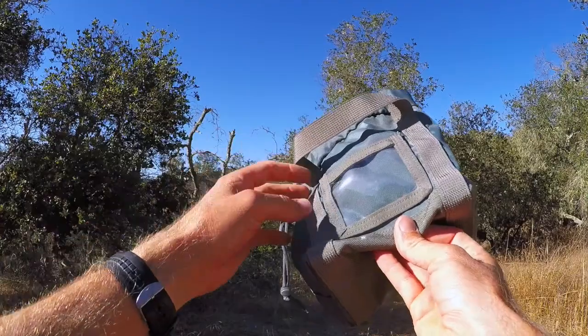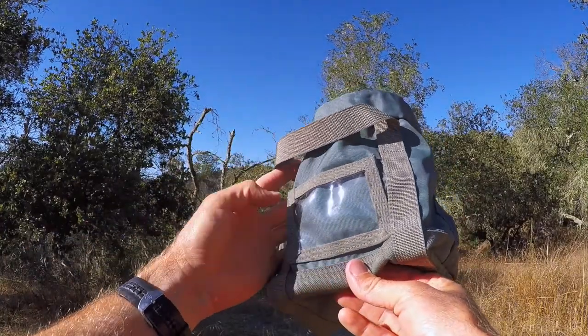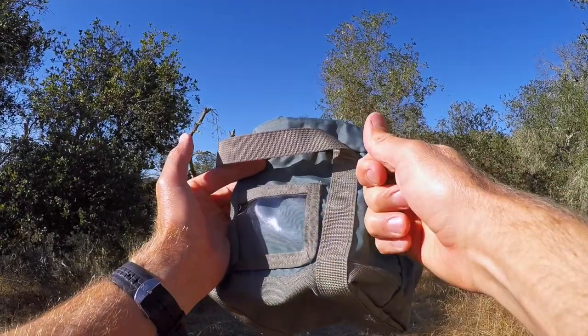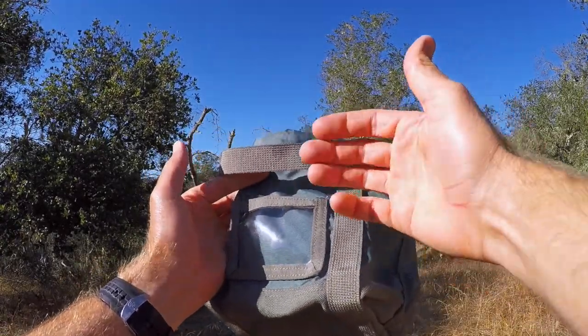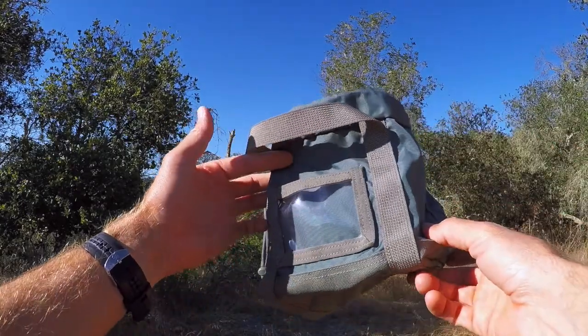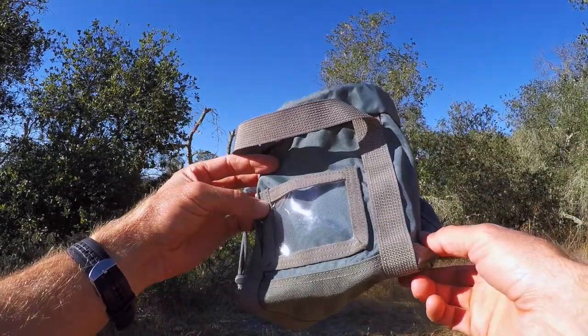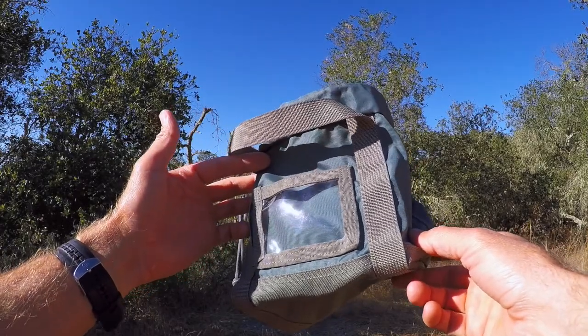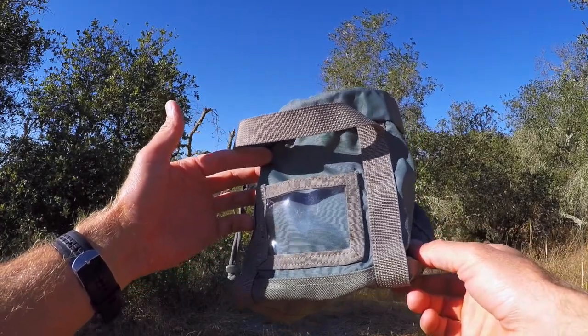Lastly on the outside, we have a little window panel — two inches by three inches. That allows you to tear off part of your cardboard box that your ammo's coming in, jam it in there, and at a glance you can see without opening it what ammo you have — manufacturer, grain and bullet, all the pertinent information — without having to carry around boxes.